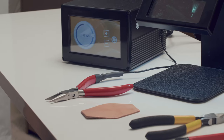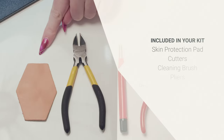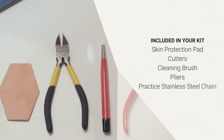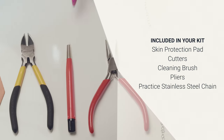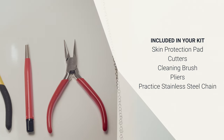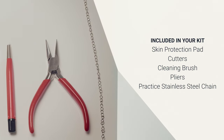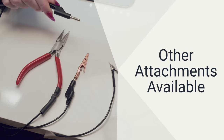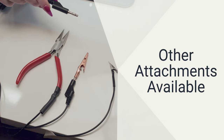Attached to the base unit are some pliers with a grounding wire. During this process you will also use a leather skin protection pad, cutters to trim the chain to length, a cleaning brush to clean the jump ring after welding, an additional set of pliers to hold the chain, and finally stainless steel practice chain to perfect your technique. In addition to the grounded pliers, several other attachments are also available to hold onto chain during the permanent jewelry process. All units plug into the base unit using the same plug.